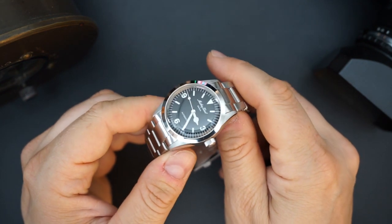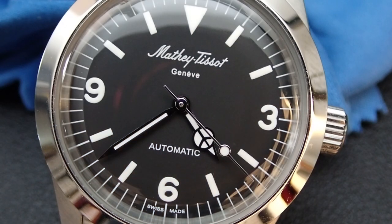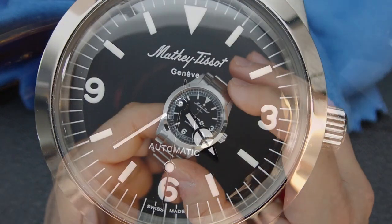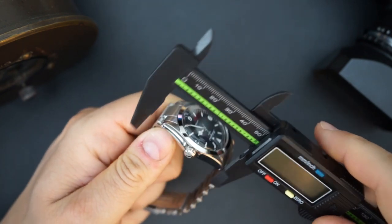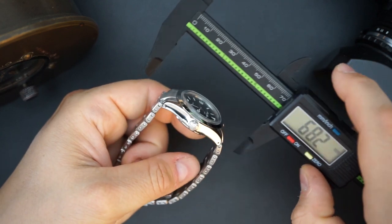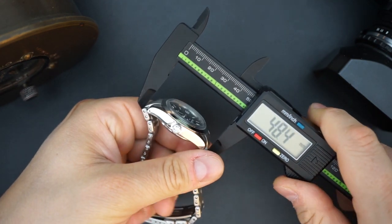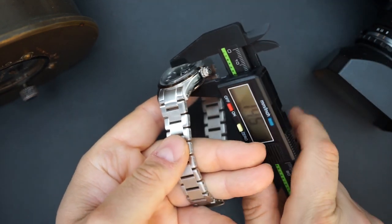What they went for with this watch is a wearable 34 millimeter size, so for smaller wrists this will definitely work very well. It has a very tight lug-to-lug — around 42 millimeters if you don't include the male end links, and around 48 millimeters if you do include those male end links.